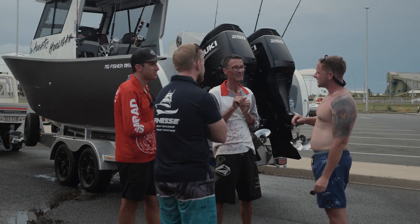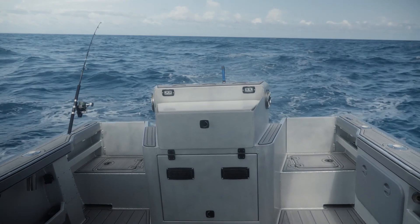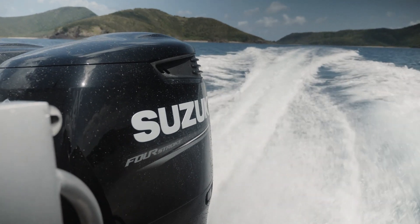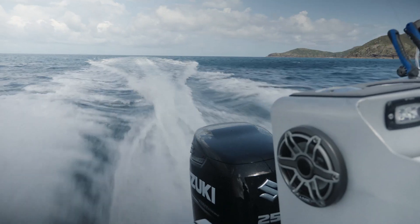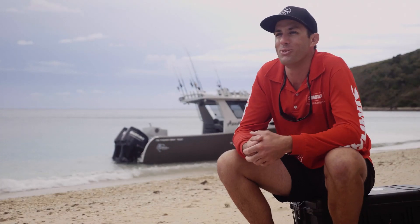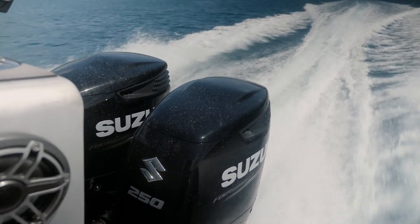Quick specs on the boat: 7.5 overall, 2.7 beam, 750 litres of fuel split between two tanks. The hull was rated for 500 horsepower, which is why we ended up putting the twin 250s on it. It's a weapon of a boat. Top speed — we trimmed it out yesterday with 600 litres of fuel and got 48 knots, might gain a knot or two with less fuel. But I started chine walking at 48, so we backed her off there.